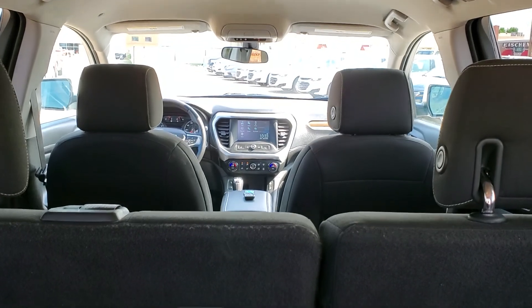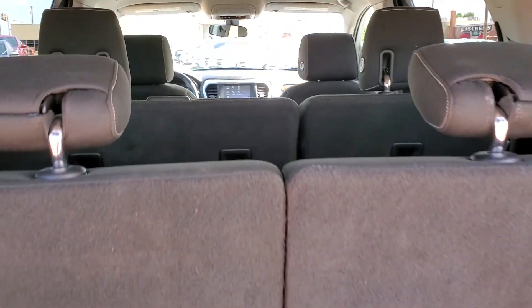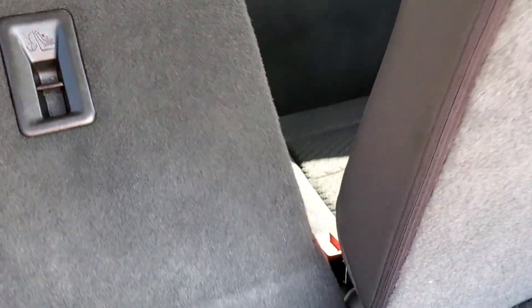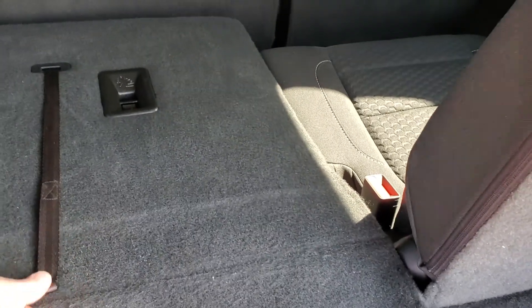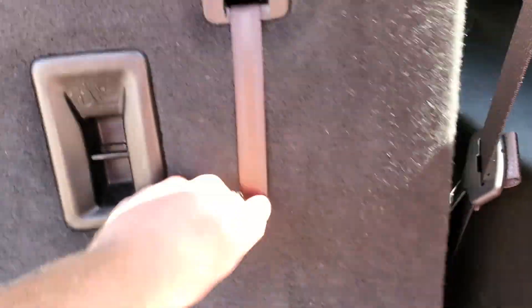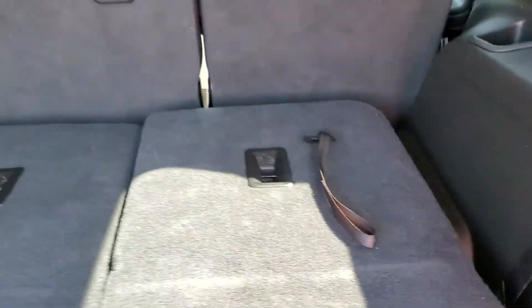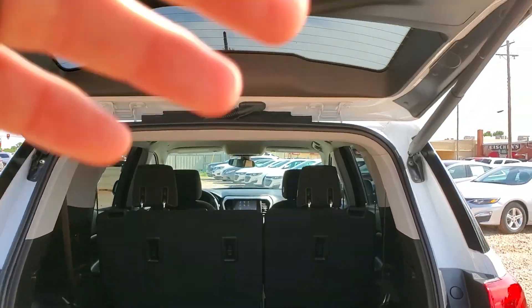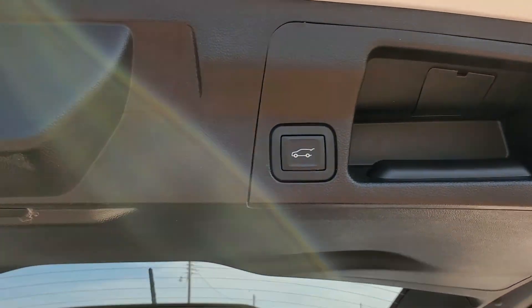This is a second-row bench, and you can see it does have a third row here. These seats fold down flat — pull the lever and there it's flat, same for this one. And you can do the same thing for the third row by pushing the button.